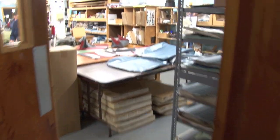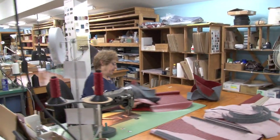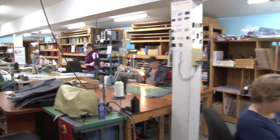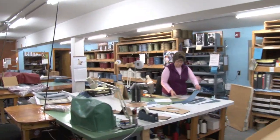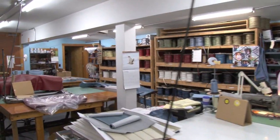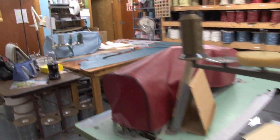Once we leave the die cutting section we go into the main upholstery section of the building. We'll take a quick look around first and then go back to look at some of the actual items they're making. In this building we've got thread, binding, the various vinyls, and five or six sewing machines — different sewing machines for doing different items.